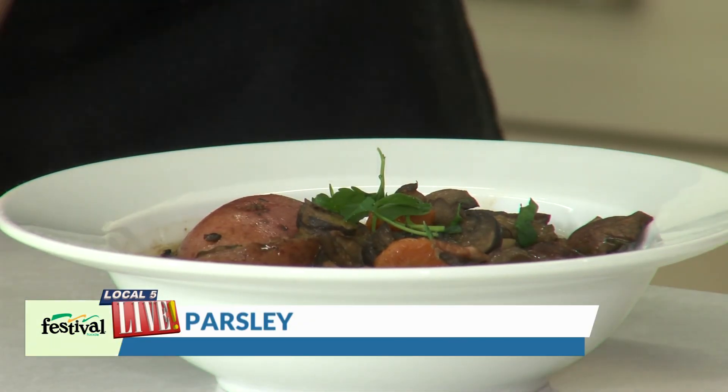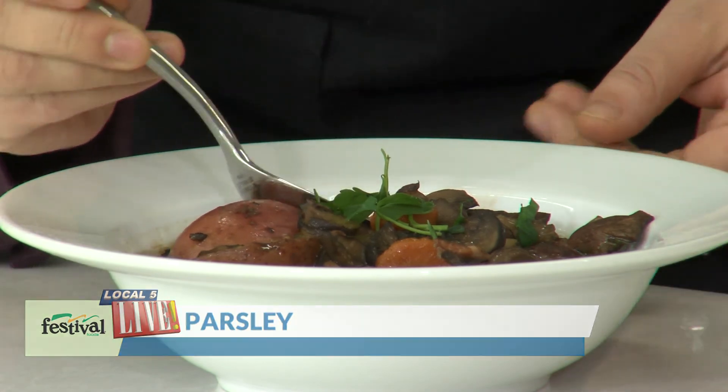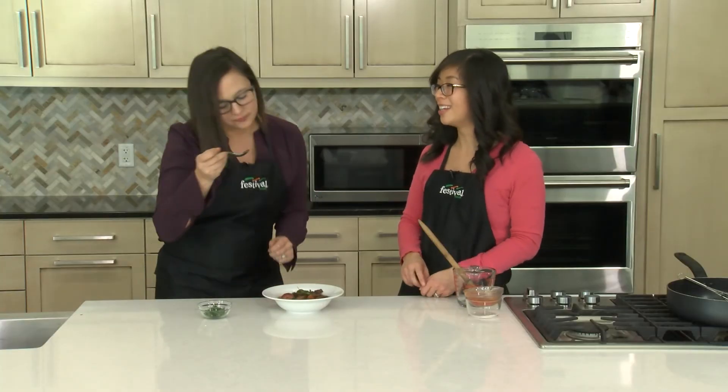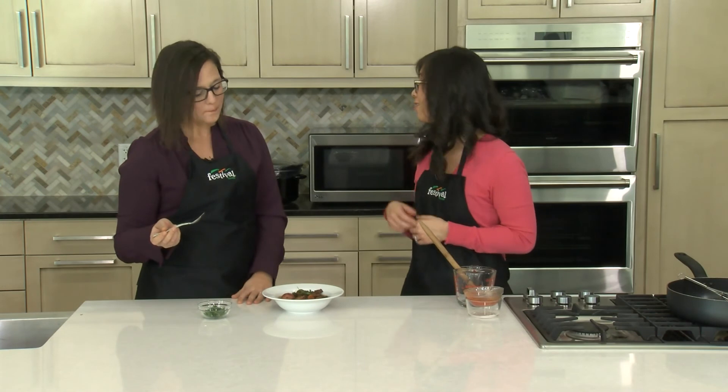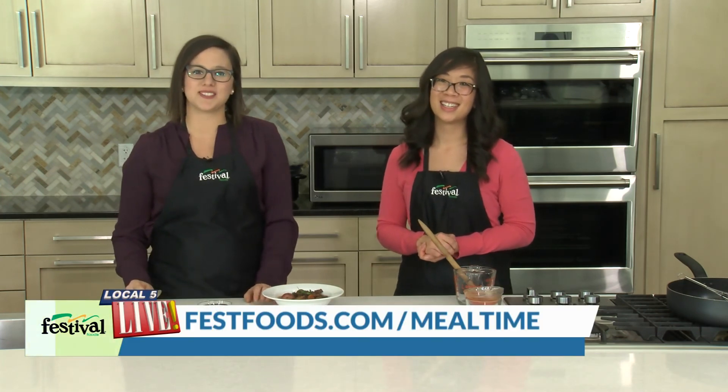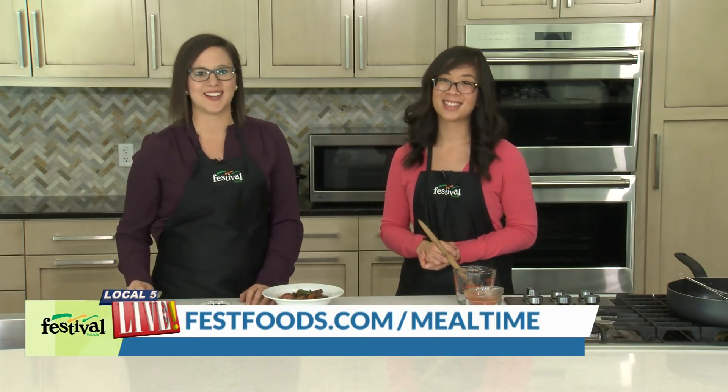Looks beautiful. I cannot wait to dig in — this has got to be one of my favorites. Yes, it's absolutely delicious. There are so many good flavors going on; it's really rich and so simple. I absolutely love the slow cooker — perfect for the cold weather season. We hope you give this simple slow cooker meal a try, and for more recipes and resources from your Mealtime Mentors, visit fastfoods.com.